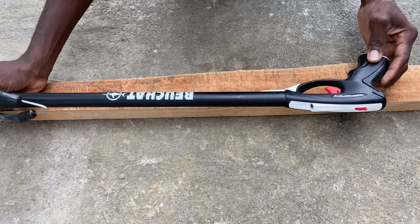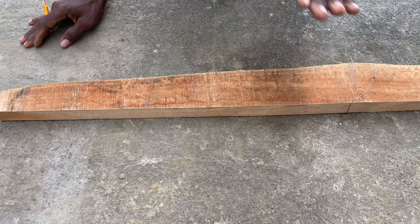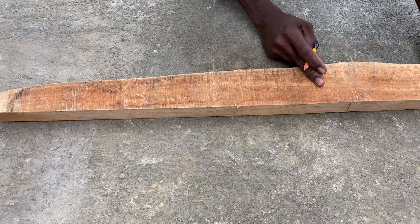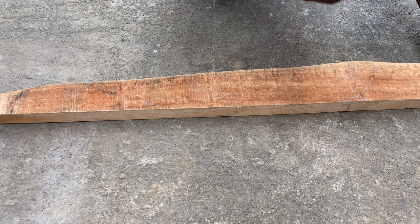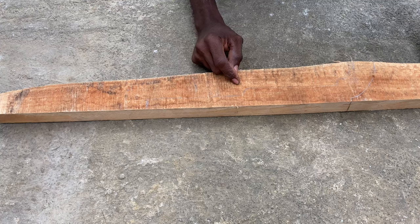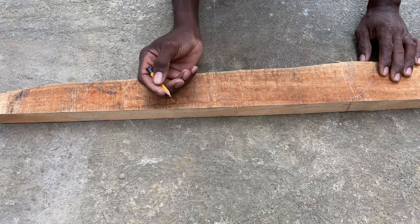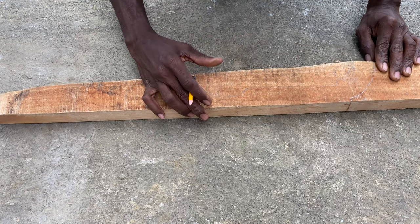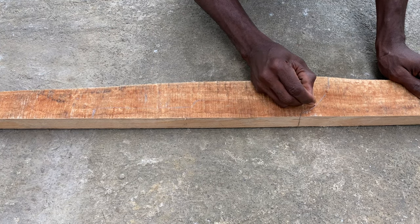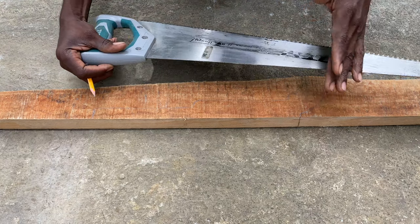We're not gonna be using this guy today. This is a piece of wood — it's a very hard wood, I can't remember the name of it, but I'll put the name in the description or right in this video. I kind of already have it drawn out — it's just a rough sketch — so I'm just gonna use a saw and cut it out.